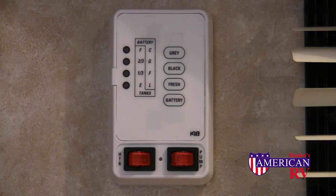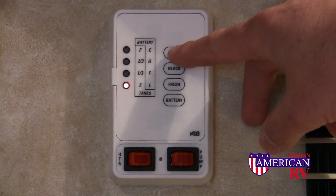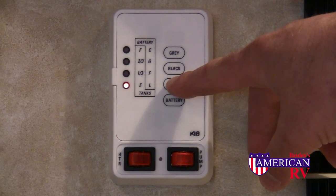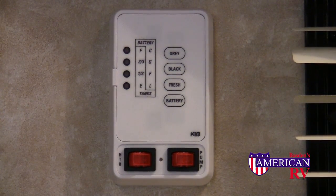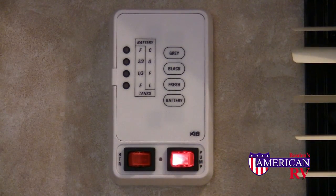One of the most important parts of your camper is your system monitor panel. This shows the levels of the grey water holding tank, black water holding tank, fresh water holding tank, and your battery level. When camping without city water and running off of your fresh water holding tank, be sure to turn on your water pump to pressurize the system.